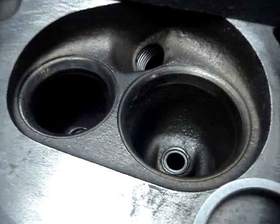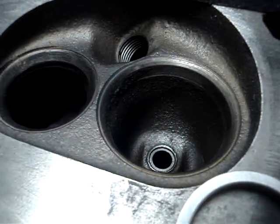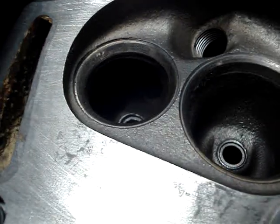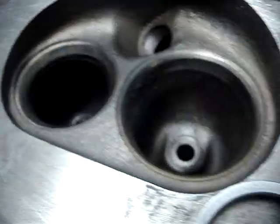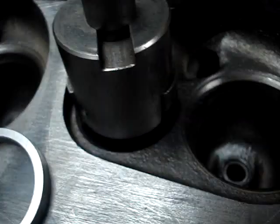The intake seat is fine — it looks pretty good, and we can recut that. The problem is the exhaust seat. If you take a good look at it, these seats are pretty sunk.